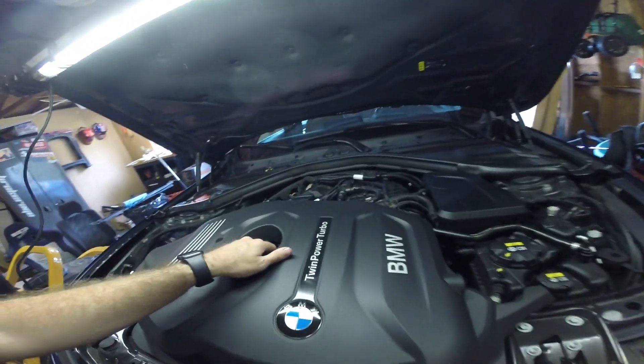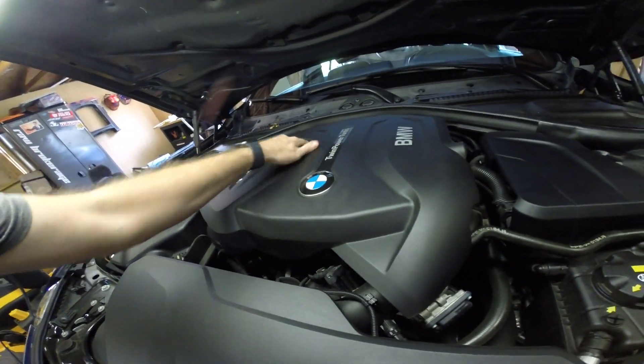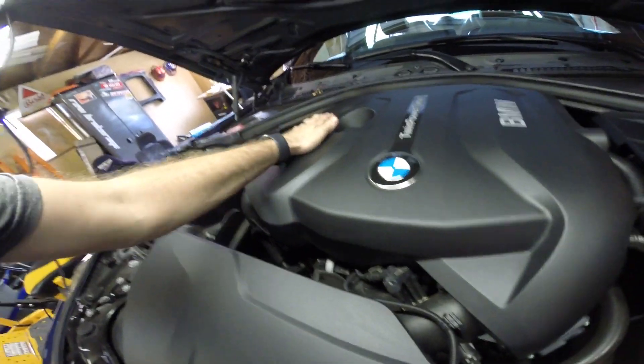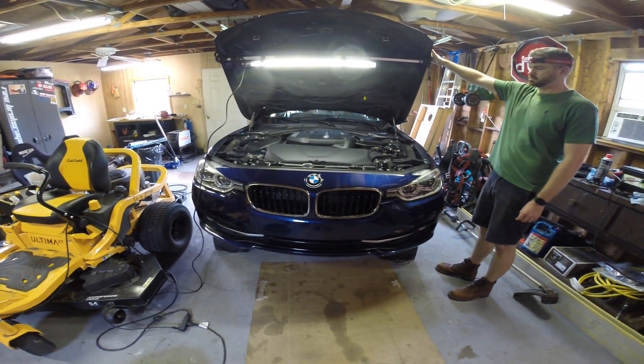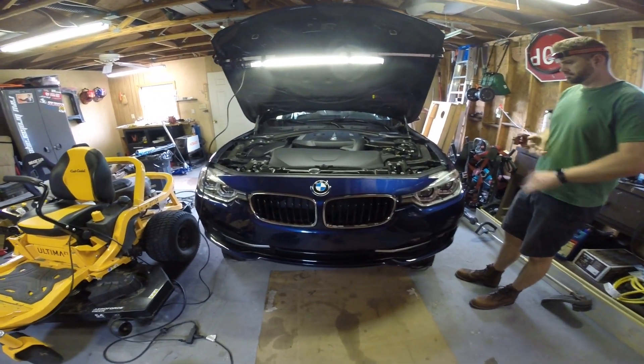She's filled up with five and a quarter liters. We'll go ahead and pop this cover back on — it sits on the rubber grommets, pop that in — then back it down the ramps and get into the system to check the oil electronically.